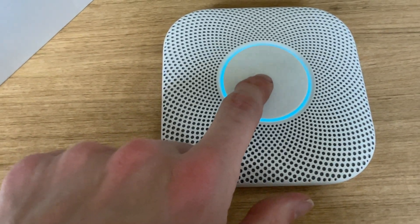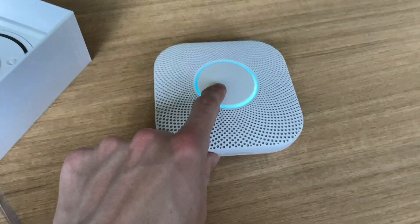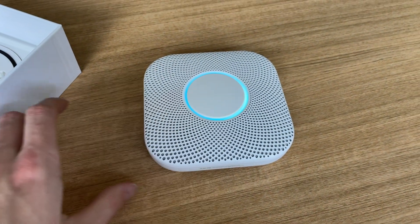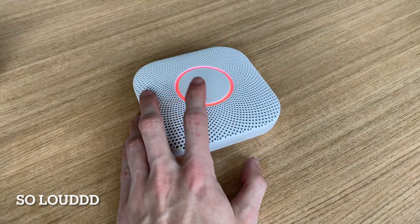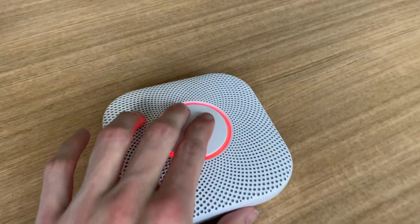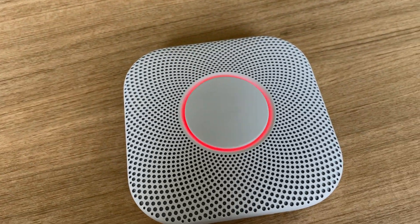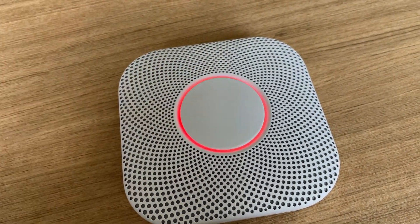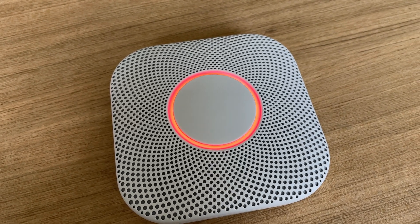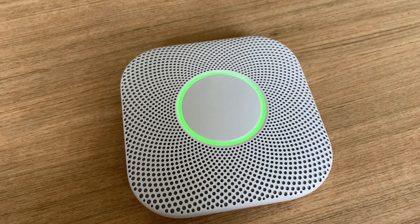This is only a test. The alarm will sound. It's going to be loud. The test starts in five seconds. Press to cancel. Testing smoke. Testing carbon monoxide. The test is finished.